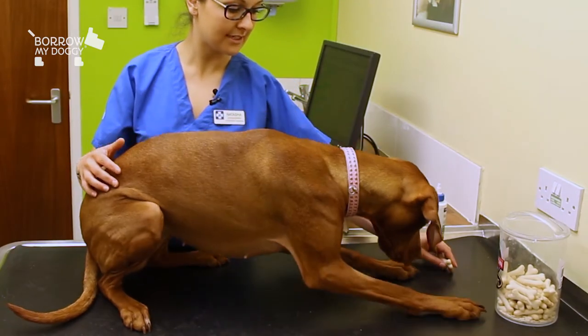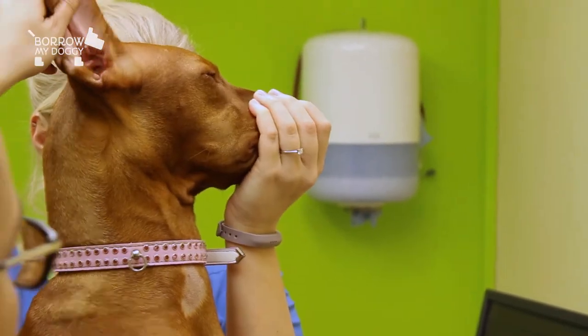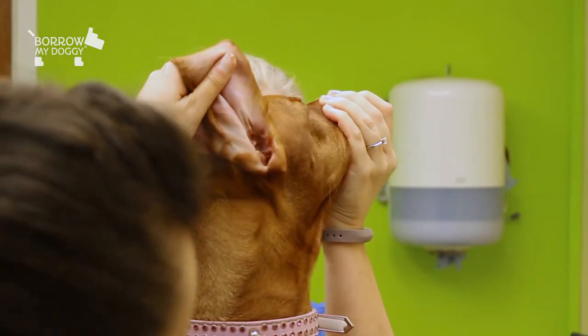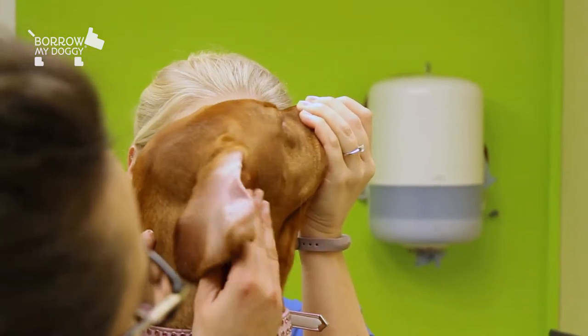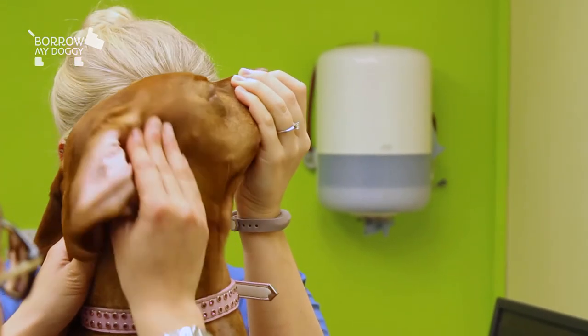You need to make it a fun thing for your dog, so plenty of treats involved with that afterwards. So if you hold the dog's ear up like that, get your solution, just pop some down there, a good squirt, and then gently massage the canal, and you'll hear a nice squelching noise — you'll know you've got the right spot.